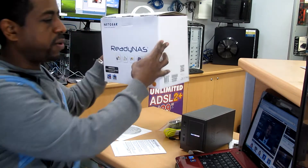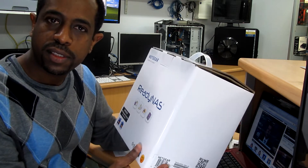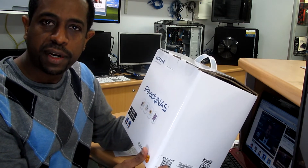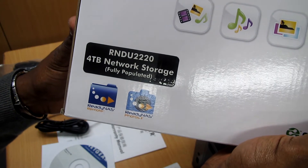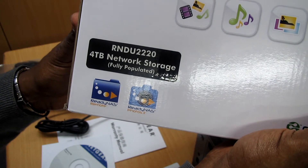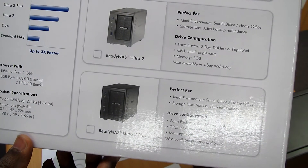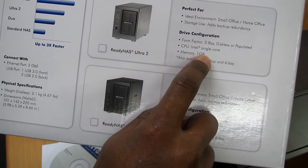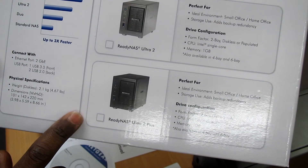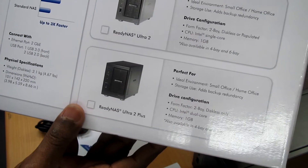This is the RediNAS we're going to talk about today. This is one of the hottest products from Netgear in 2011. This is the RNDU-2220 4TB Network Storage Ultra — the ReadyNAS Ultra 2 with 2 bays, a single core processor, 1GB of RAM, and 4TB of storage.